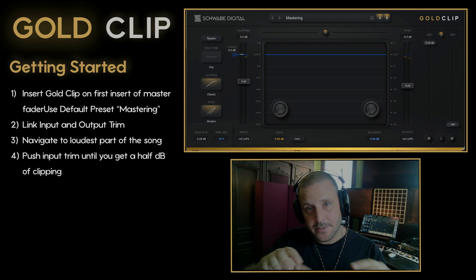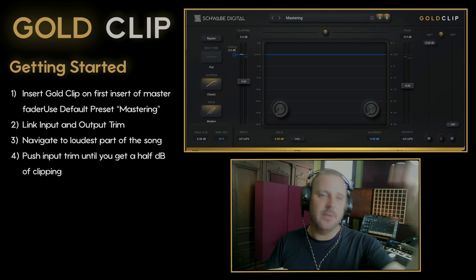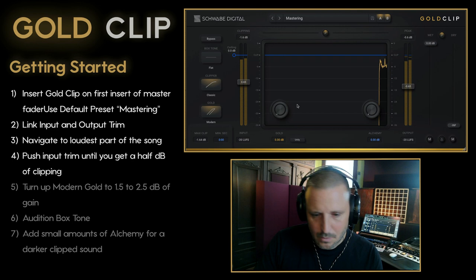I want to keep it clean, so that when the signal is really clean and I use the gold processing, the gold processing is also clean. They're almost related — the more crunch you put into the clipping, the more crunch you'll get out of the gold processing. So by clipping softly, we have a very clean gold processing.